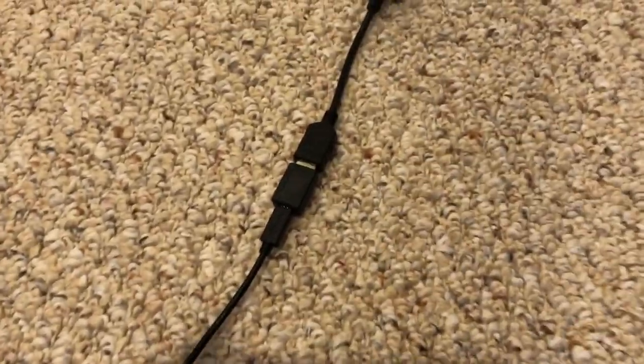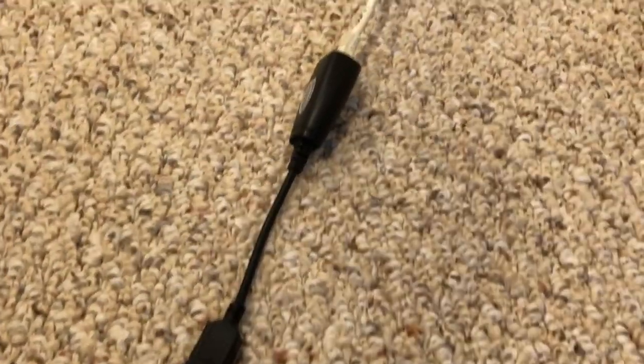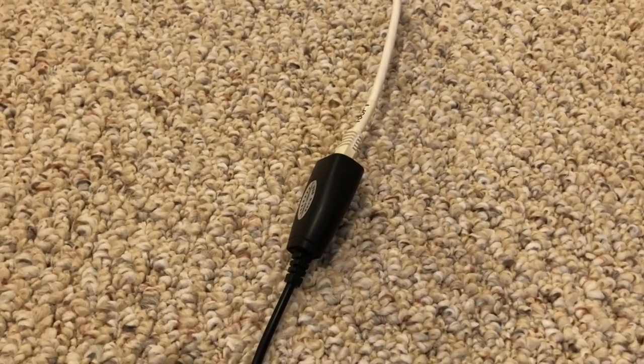And then we're going to adapt that to micro USB, then a micro USB extension cable which we're going to turn back into USB-A, and then plug it into a USB to Ethernet adapter.